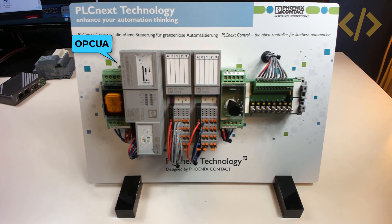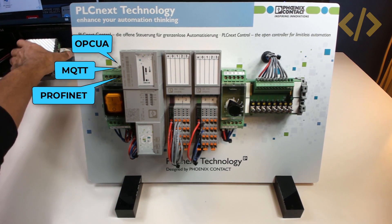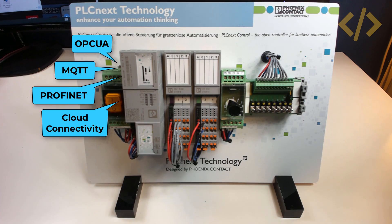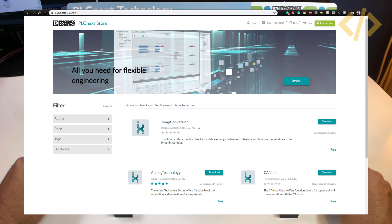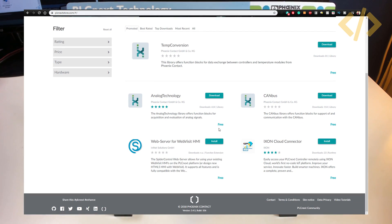This controller supports OPC UA, MQTT, and Profinet connections, cloud connectivity, and has a Linux operating system inside — which means there is a possibility to use a lot of IIoT apps which you can find in the PLCnext Store.